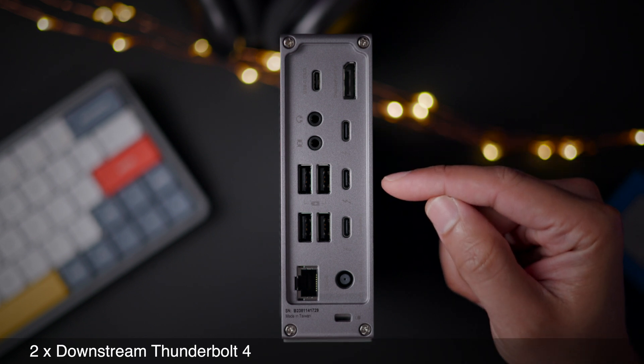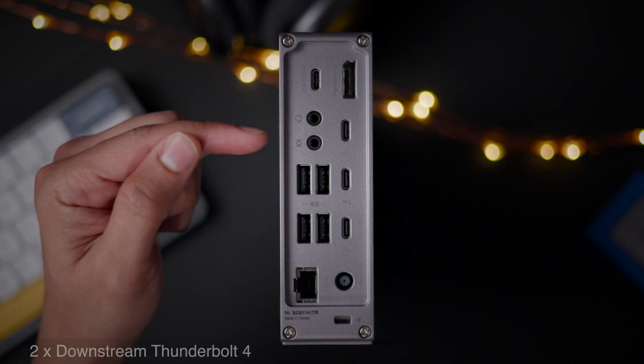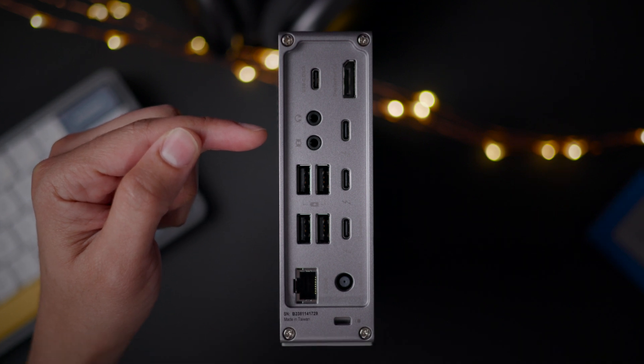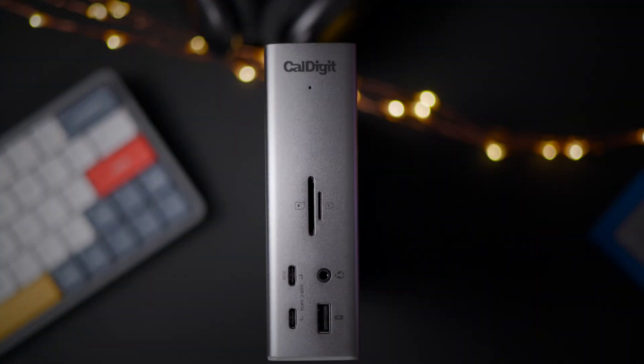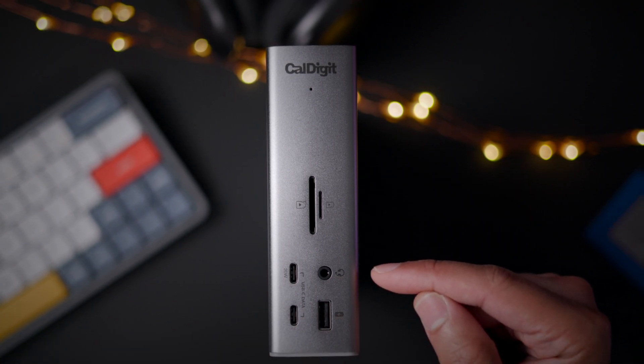And here's a biggie: two downstream Thunderbolt 4 ports for connecting two Thunderbolt peripherals. Note that the audio in and audio out have been relocated to the rear of the dock, because now on the front there's an audio combo jack that can do both input and output.